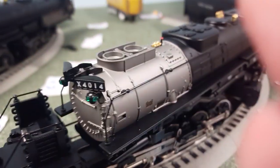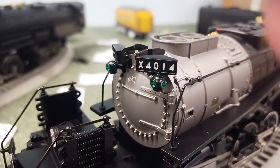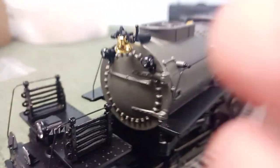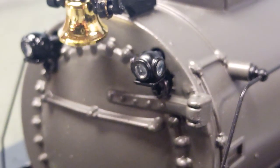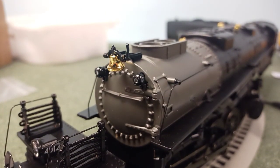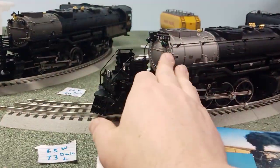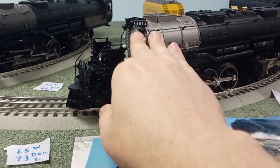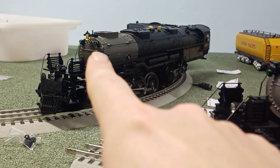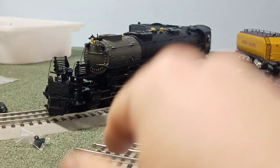The Lionel has green lenses on the number boards, so the only color it can display is green. Whereas the MTH has clear lenses — I think those are multicolored LEDs that you can change the color on. All the footage I have seen of the Big Boy running at night, it's usually white, which I believe represents an extra. Green represents a standard train. The colors mean something, and whenever I've seen it, it's been white, so I think this will be standard as white.